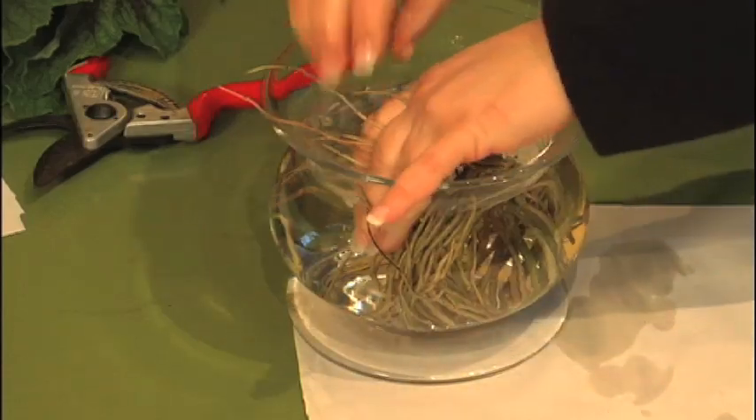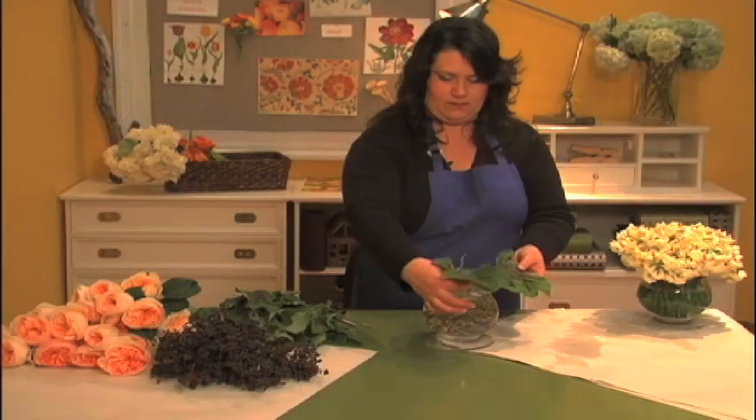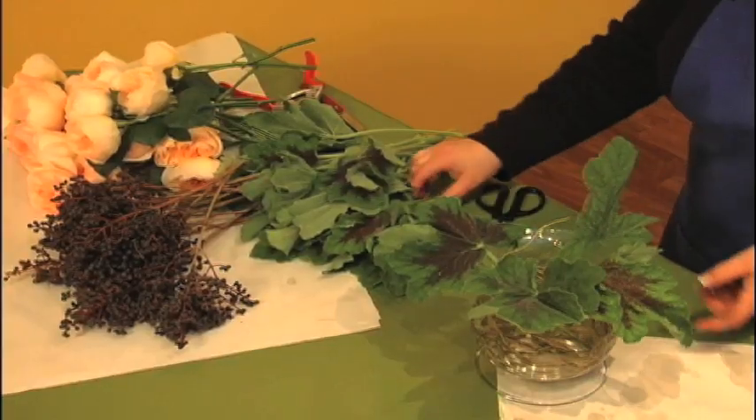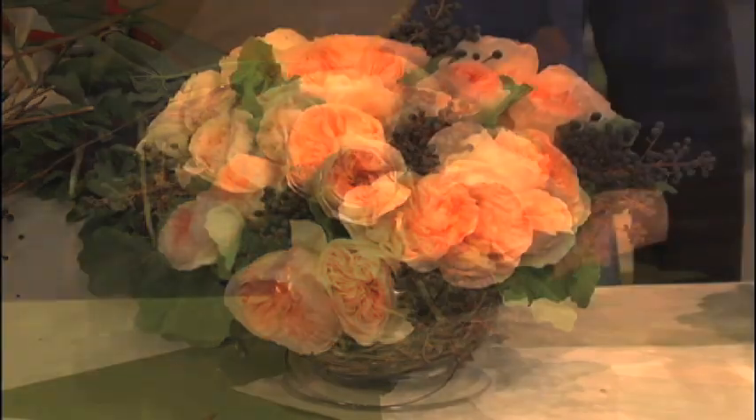Here's another small arrangement idea. First, take some pliable curly willow and twist it, then place it in the bottom of the vase to create a cage. Use greenery to create a base — these are geranium leaves. This arrangement could be complete, but I'm going to add some privet berries for accent.